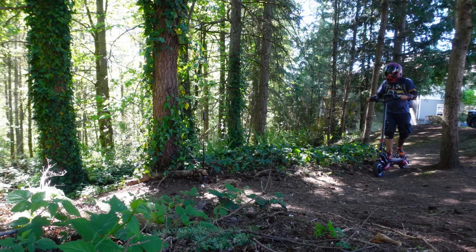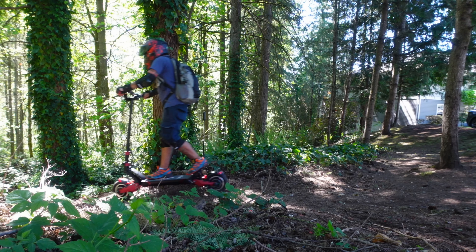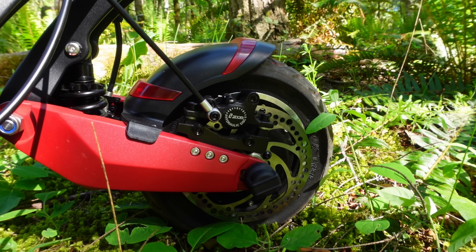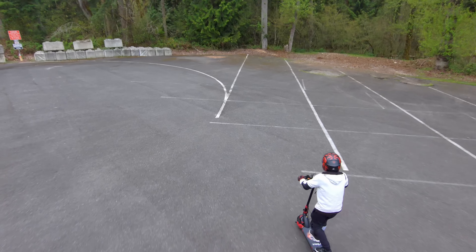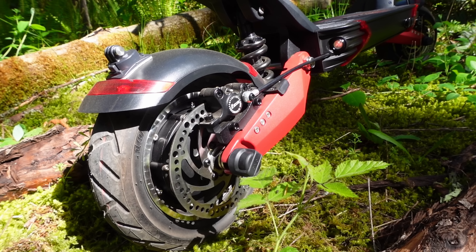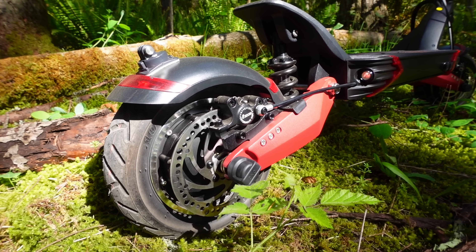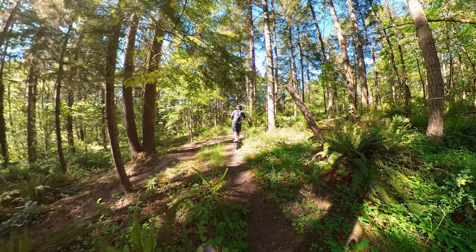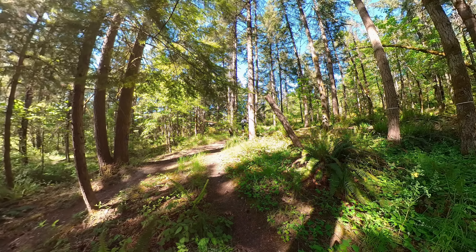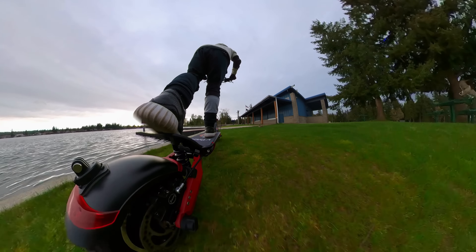Safety is always the top priority, and Varla has you covered. The Eagle One comes equipped with hydraulic e-ABS brakes and a regen braking system that helps you stop quickly and confidently. These brakes are manufactured by Zoom and provide excellent stopping power. An added bonus: using regen means your brake pads will last much longer, since the motors are used to slow you down instead of the hydraulic brakes.